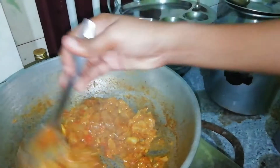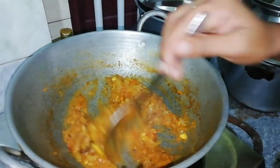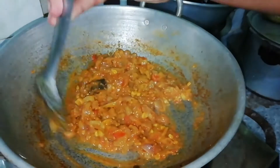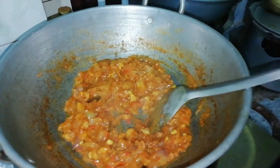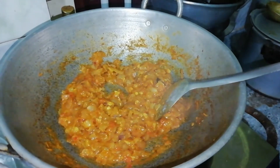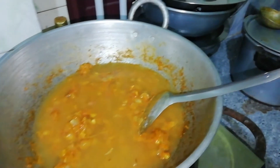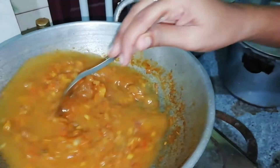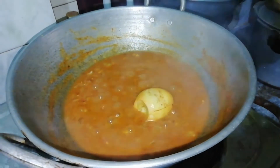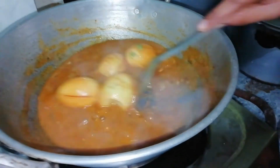Let's fry it in the pan. We will add the paste in the form of paste.